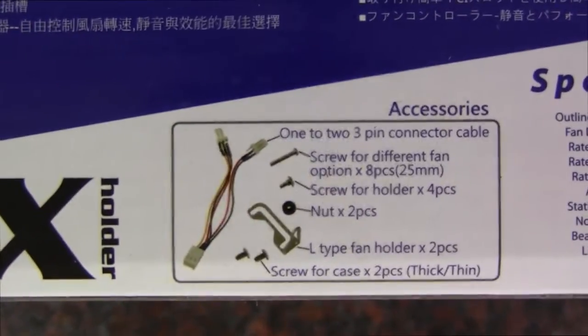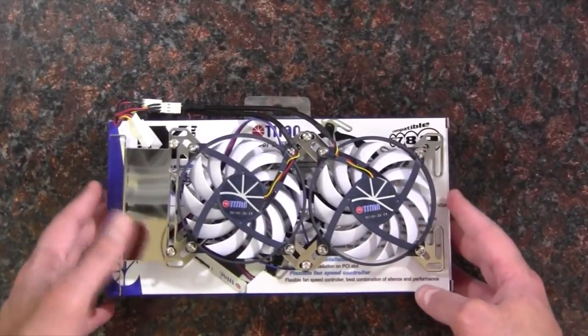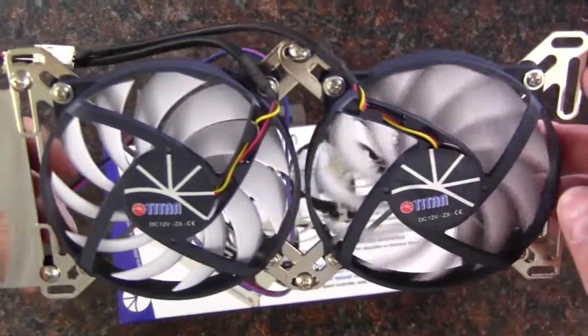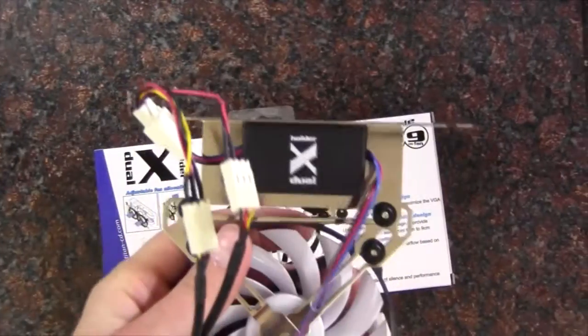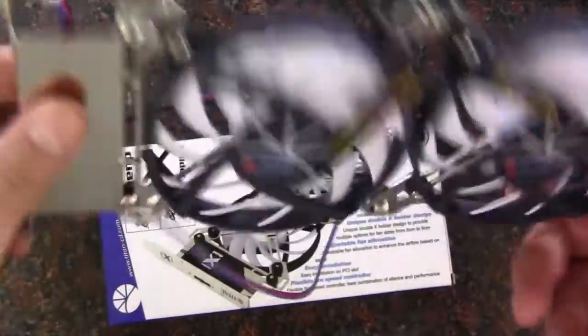We have some accessories in the box as well. I already unboxed this off camera because I wanted to play with it a little bit before my description, so I got to mess around with it before the video to understand what this thing is a little better. Here it is — just like it looks on the outside of the box, we've got some thin fans here that look like they're 92 millimeter fans, and they pull back to the included Y adapter. We've also got the fan controller, which plugs into the power supply or the three-pin header on the motherboard, and allows you to adjust speed with the dial.